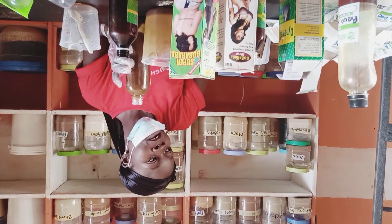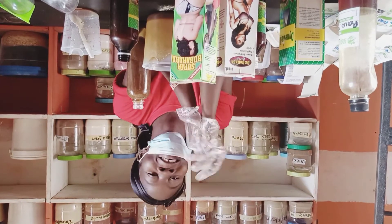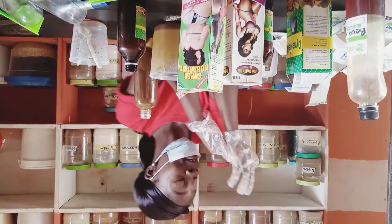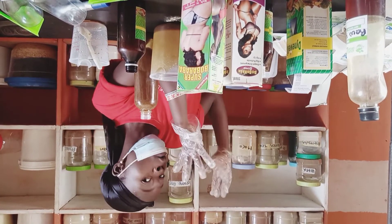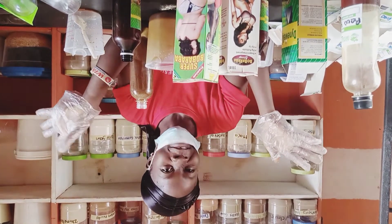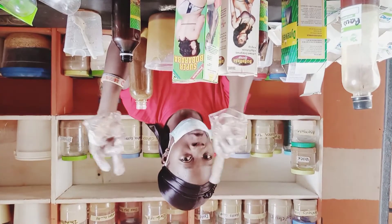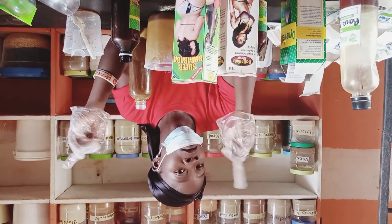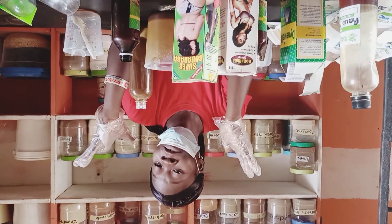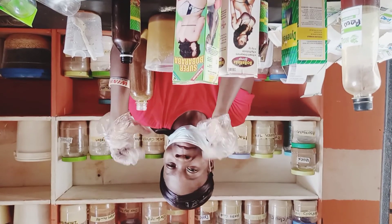Next time we are going to do butt oil — butt oil extract. Please don't forget that all this stuff is available in our store. It is still available in Nigeria. You can follow and chat on WhatsApp — see the WhatsApp contact in the URL. Thanks for watching, thanks for subscribing, and please don't forget to give us a thumbs up. Bye.